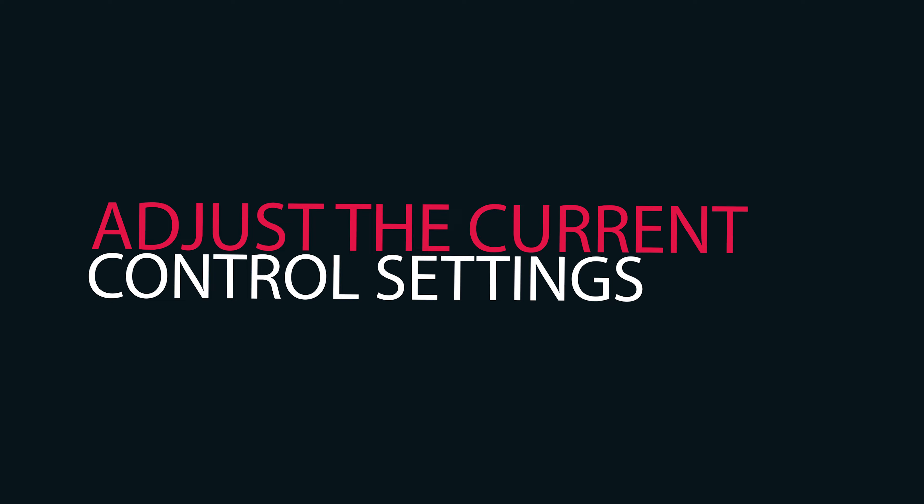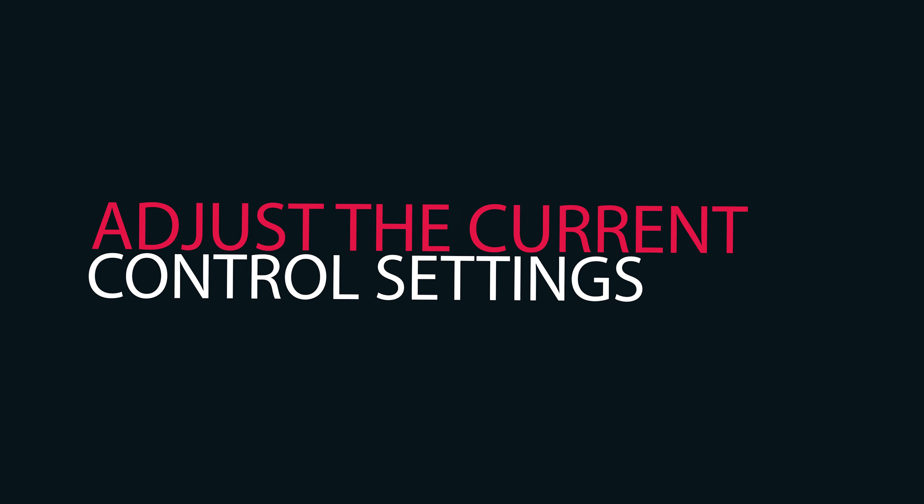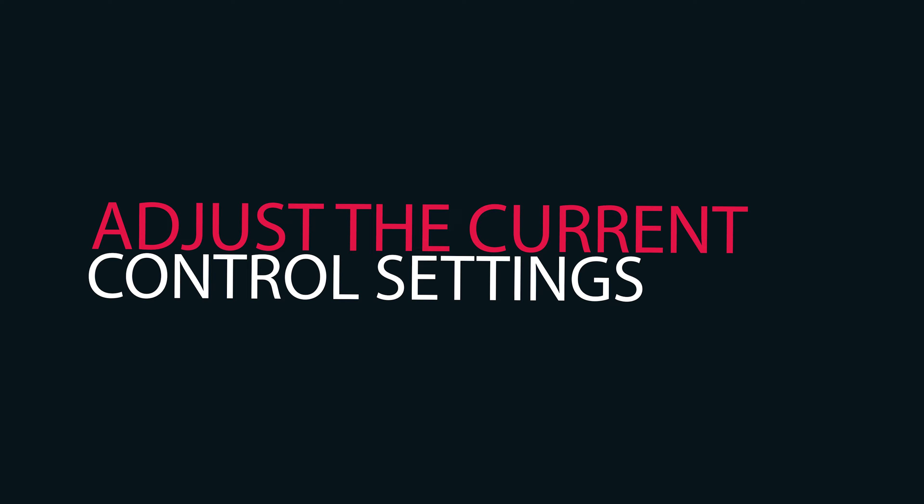How can you weld with Ameh NSM Welder? It's important to know how to weld properly. Let's learn how to use Ameh NSM Welder. Here are the basic steps.